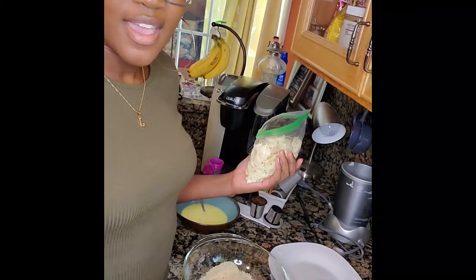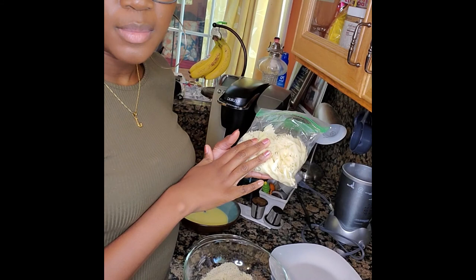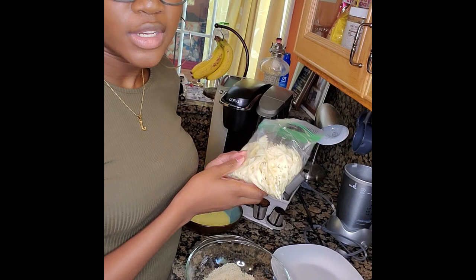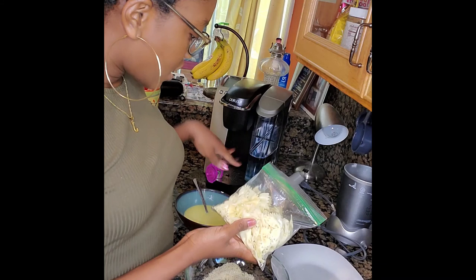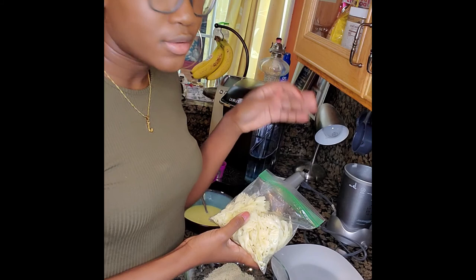I've got my bow tie noodles here — I already had these cooked from a different recipe. If you don't have bow tie noodles cooked already, just boil them in some water for about five to ten minutes. You don't want to overcook them though, because you're going to dip them in egg wash and breader, and you don't want them to be mushy before they even get to the fryer.